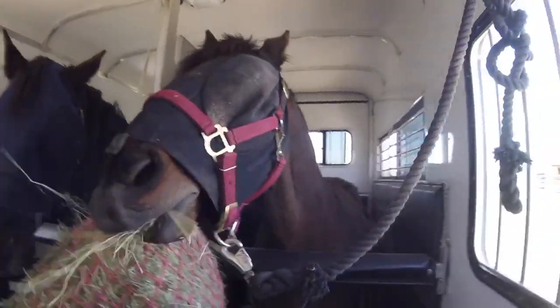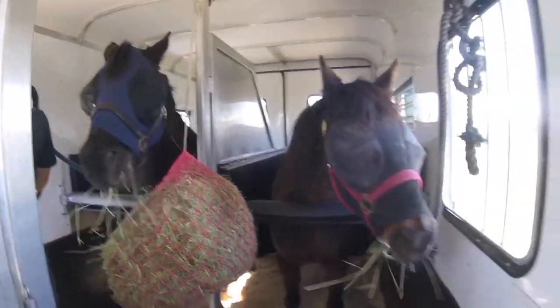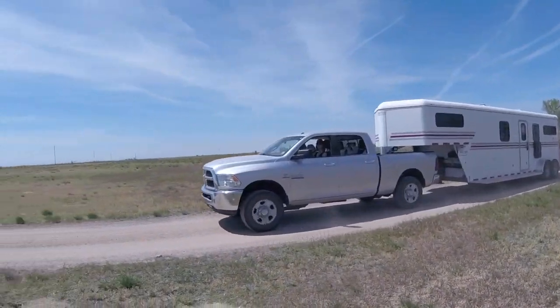My first tip for preventing ulcers when traveling with your horses is to put haybags in your trailer. A lot of people don't think about this, especially if you're going on short trips, or there could be some misinformation out there about haybags. But giving your horses forage while they're on a trailer helps keep that stomach full, keeps the gut moving, and gives the acid something to work on rather than going straight to your horse's stomach.